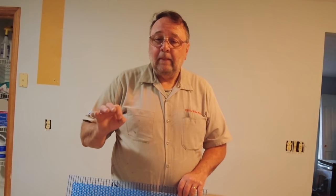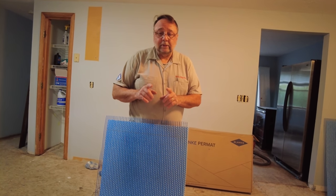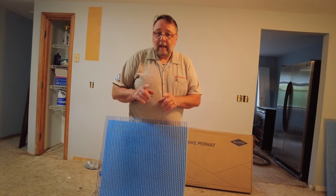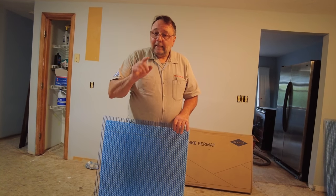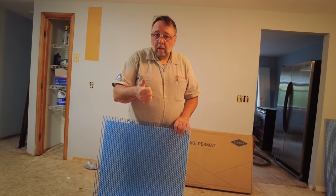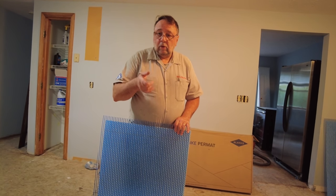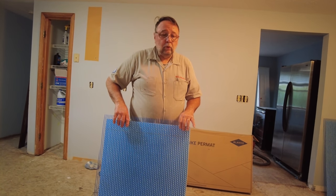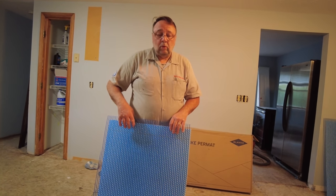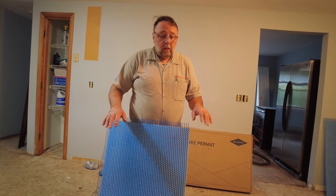That's twice as stiff as is required for porcelain tile. You also can't use, for natural stone, a single layer of plywood. You have to install a second layer of plywood — usually a half inch plywood over the subfloor — if you use a conventional uncoupling membrane or a cement backer board. Blankey Permat is the only product that you can use to install natural stone over a single layer of plywood subfloor.